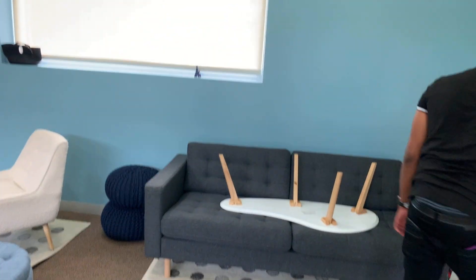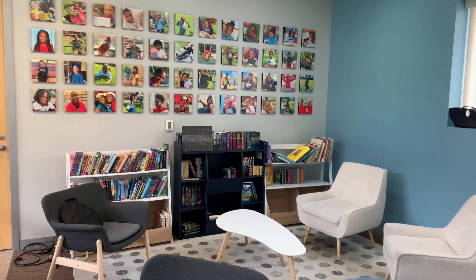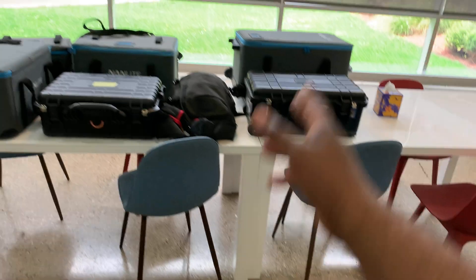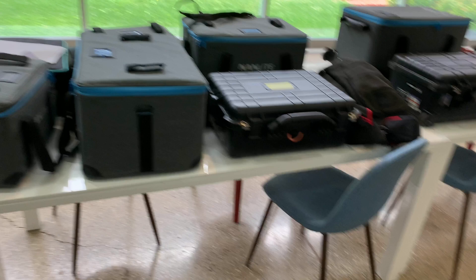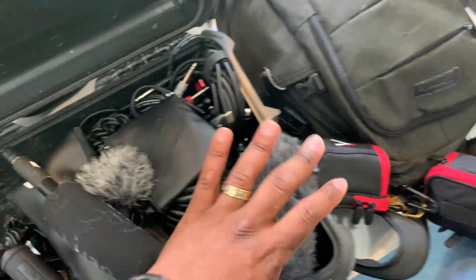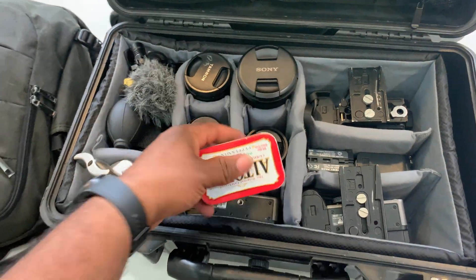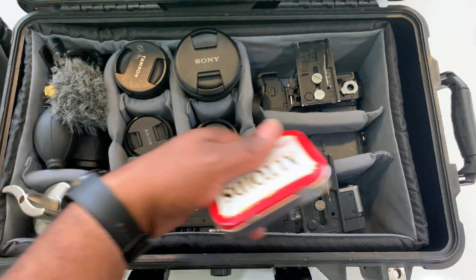I'm going to use a Nanlite projector to put something on that back wall — just something like the light is coming from a window. Here's my everything case. I called it that because that's exactly what it is — everything I would need for production is in that case. We have the Nanlite 30x15x projector, 720, 500, 300B Mark IIs, and 60B Mark IIs. We also have the FX3, FX30, and FX3 cameras set up.